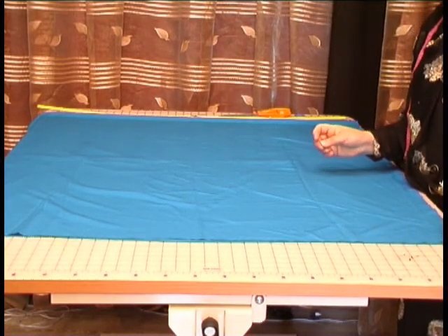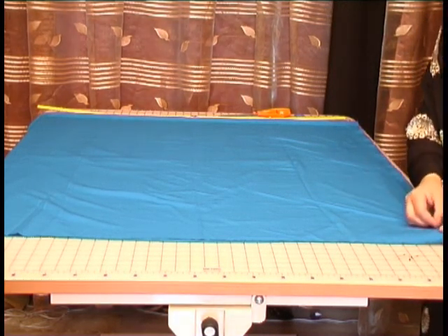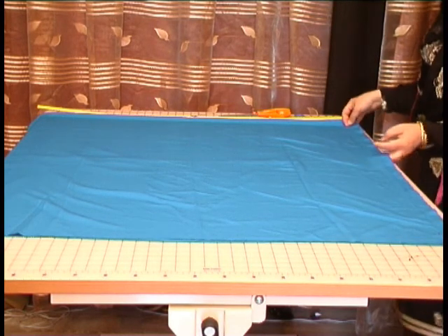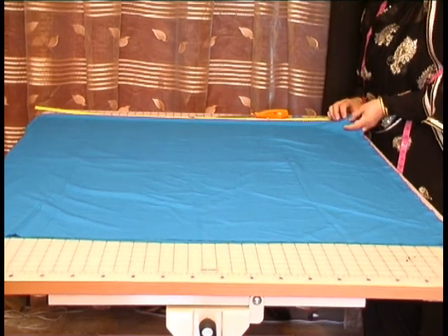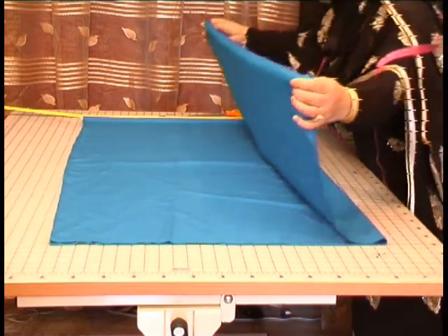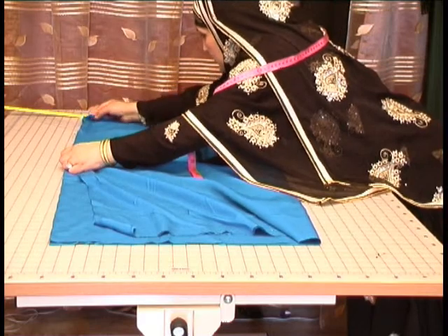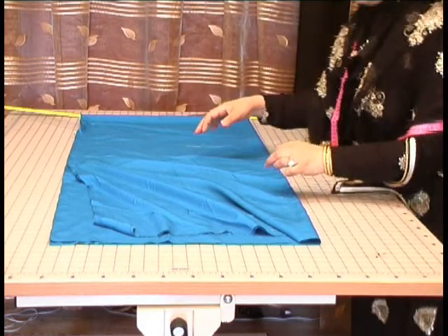To cut a basic salwar, you need to fold the fabric into double and just pin it in a couple of places, just to make sure that the fabric doesn't move out of place once you fold it over. Once you've pinned it, pull it along and fold over from the center, making sure that the top two edges at this point are even.